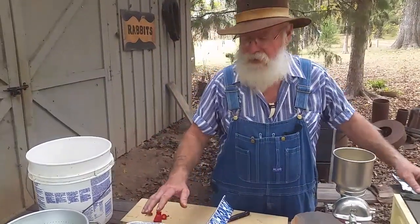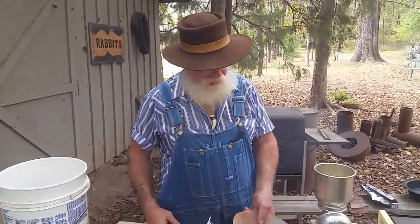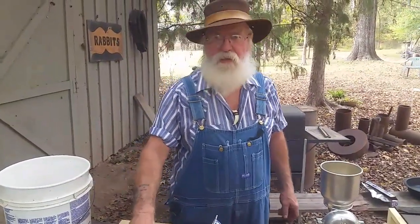I got half of my jalapenos dehydrated, just like I did with my red banana peppers. And I'm only going to smoke half of them. My good friend at Midwest Gardener, Jim, he had some good advice and I've been following it — it works all the time. But if you're experimenting with something new, just do half of it and see how it turns out.